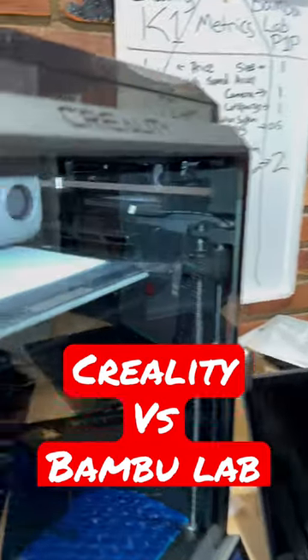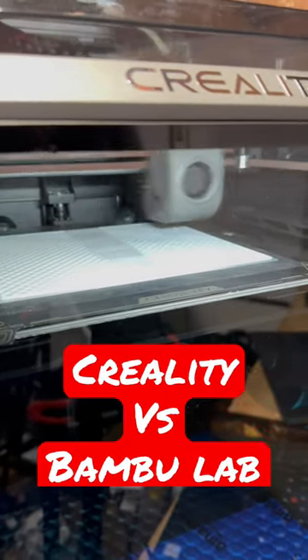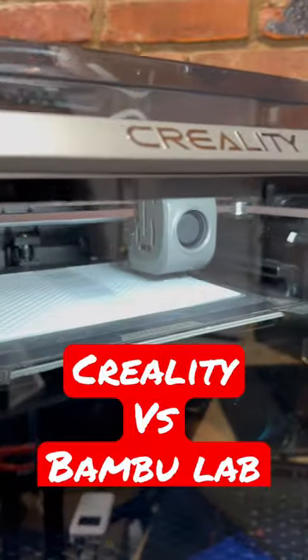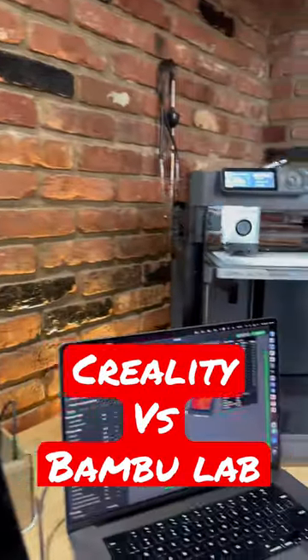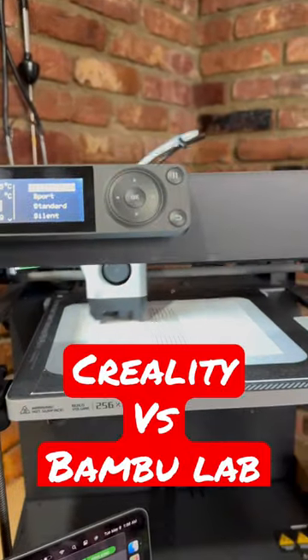I'm doing a test between my Bamboo Lab P1P and the Creality K1. So we're printing out a folding book model off of Printables. It's looking pretty good here. And then on the other side, we've got the Bamboo Lab P1P. It's printing out the same model.